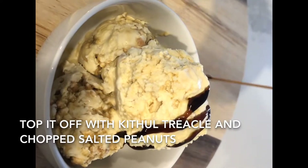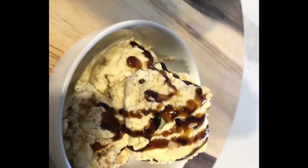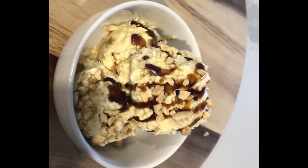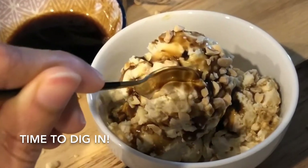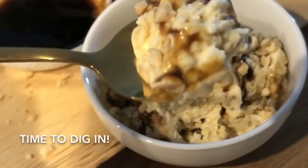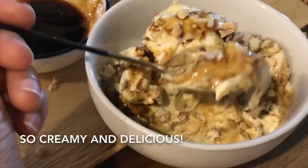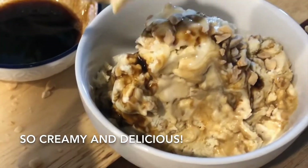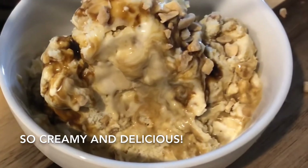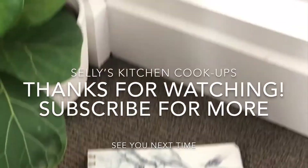I'm going to top it off with a little bit of kitu treacle and some chopped peanuts. If you like this video and would like to see more, please do like and subscribe to my channel at Sally's Kitchen Cook-Ups, and see you next time!